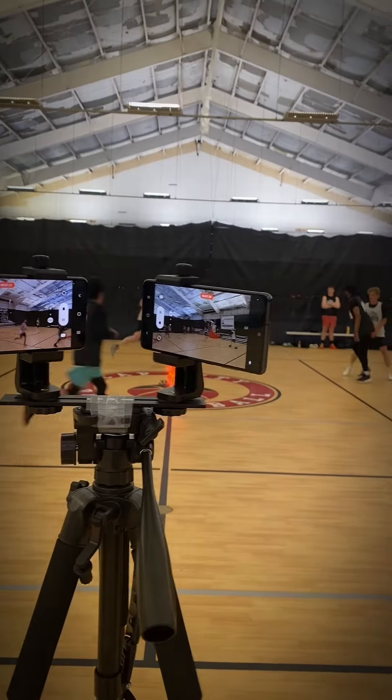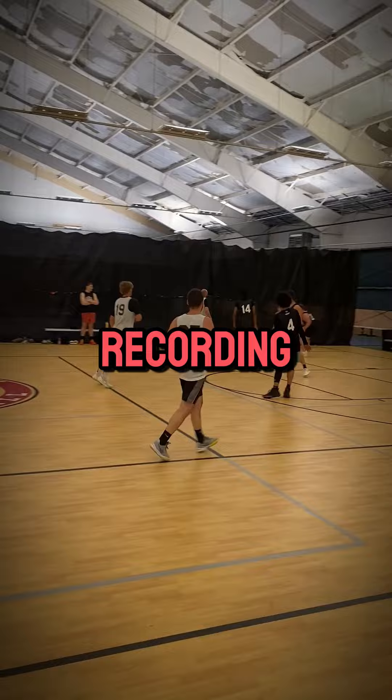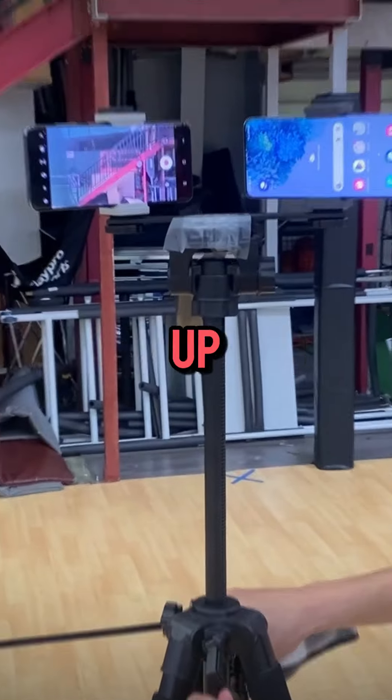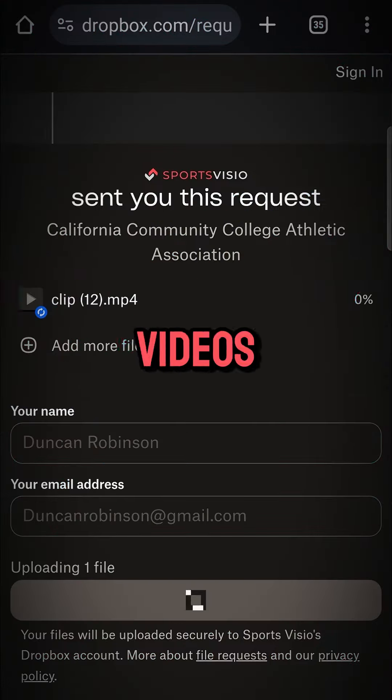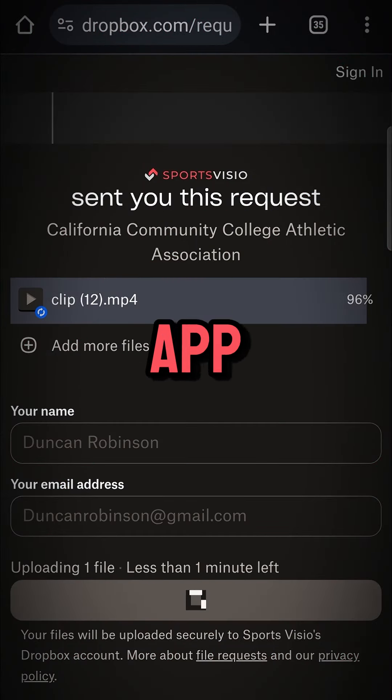Welcome to the Sports Vizio tutorial series. Here are the steps to perfect recording and keeping your stats and highlights up to date. Today, you'll learn how to record your videos perfectly and upload them to the app.